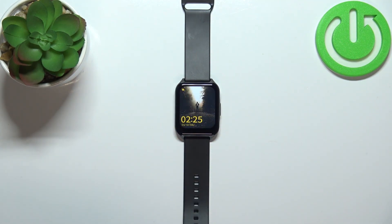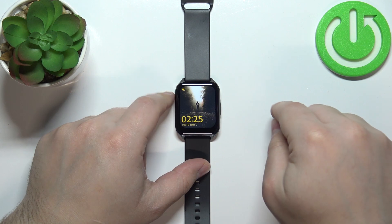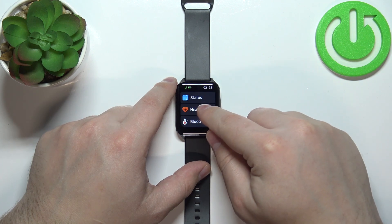Now let's continue with the measurement. To measure the heart rate, we need to press the side button first to wake up the screen on our watch, then we can swipe right on the screen to open the menu, scroll down and select the heart rate or heart option.